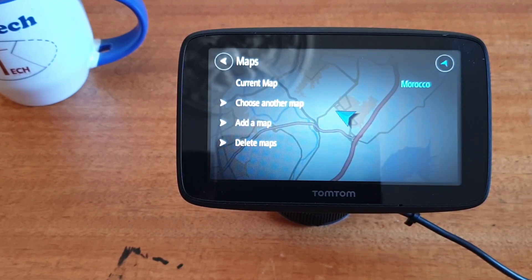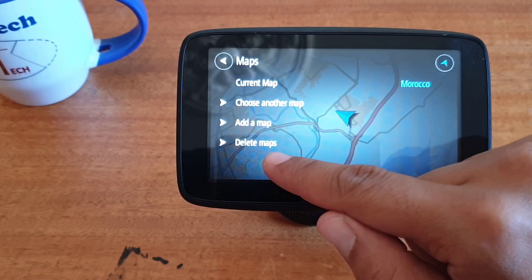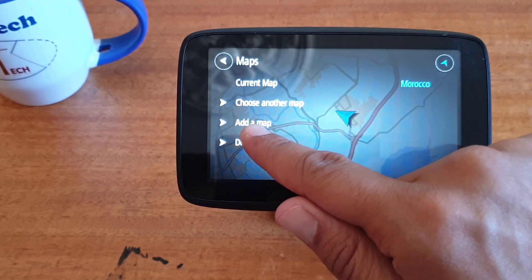As you can see, here we have multiple choices: choose another map, add a map, or delete a map. We want to add a new map to my TomTom GPS, so click on the add a map icon.